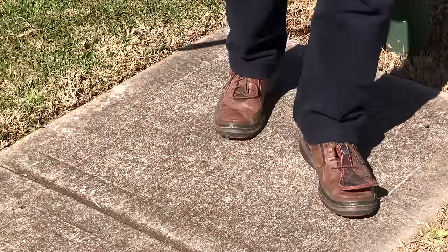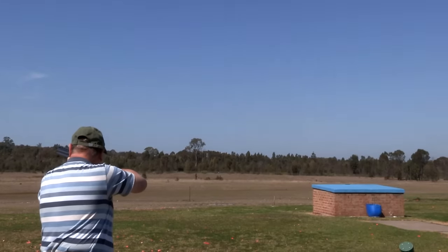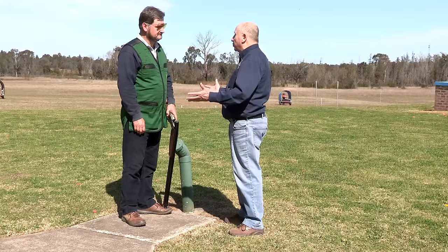The simple rule of thumb is that right-handers should point their left foot to where they intend to break the target, and for lefties like me we point our right foot to where we intend to break the target. Here on the clay target range you've got all the time in the world, plus you know where the target's coming from before you call for it.